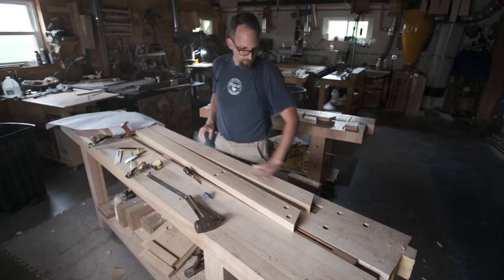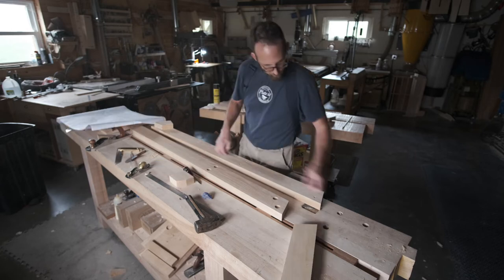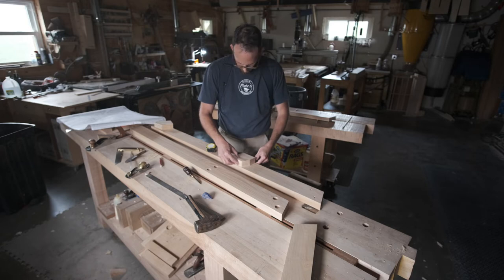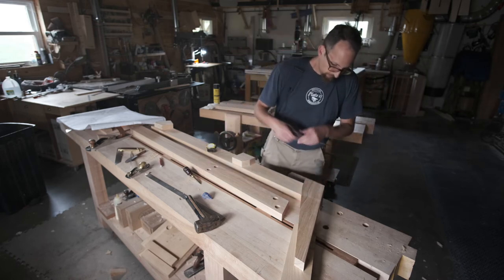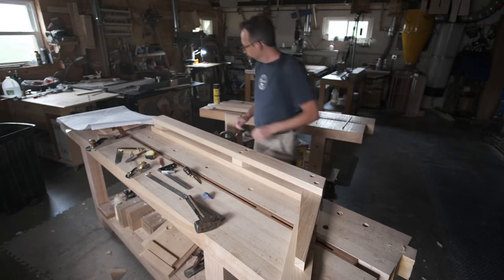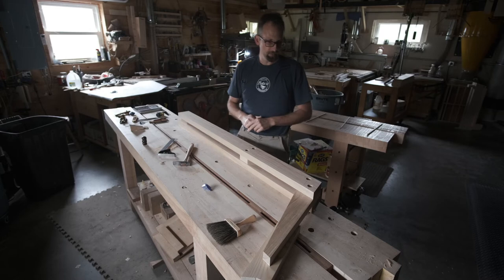Now we're going to set up the front leg in its final position and get it clamped down, and while we're at it we might as well lay out the location of this block. They should be flush at the front and have an eighth-of-an-inch reveal at the top. It started to rain so I took a short break, and while it was raining I cleared some extra stuff off the bench.